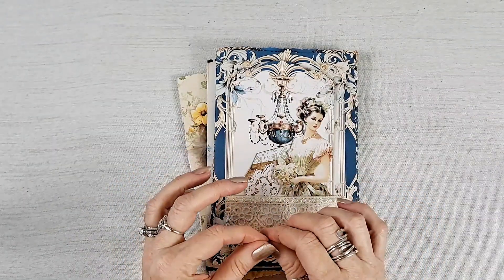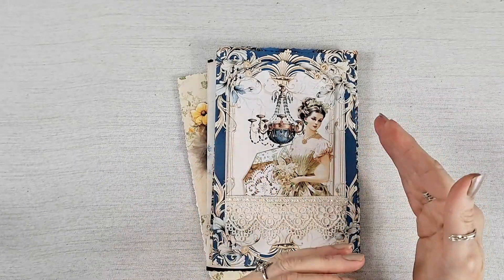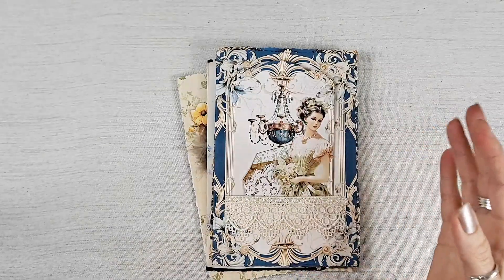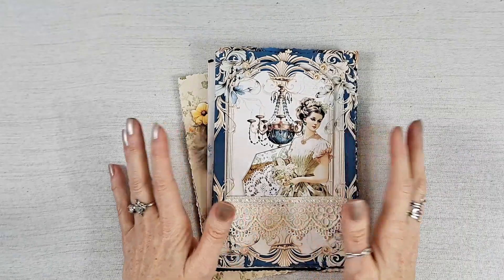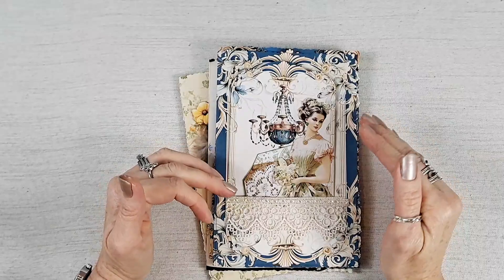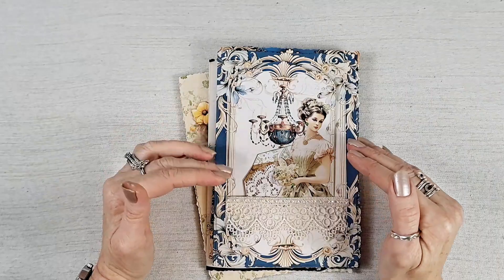This is going to be a really big journal and I'm doing it backwards. Normally I sew in all my signatures and then I decorate, but this one I'm actually decorating all the pages first and then I'll sew it into the journal at the end. It was way too long to do in one video and I'm definitely not finished, so I can't even show you the cover yet — this is part one.